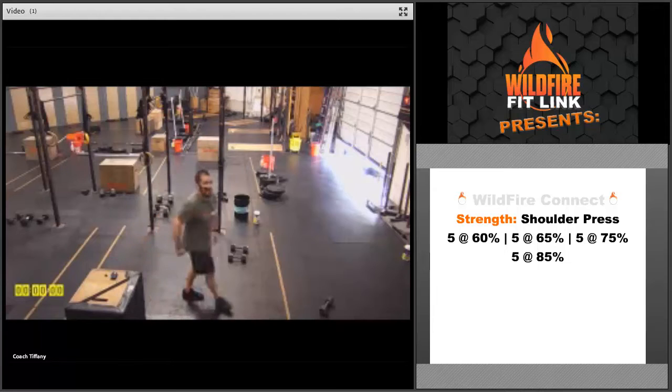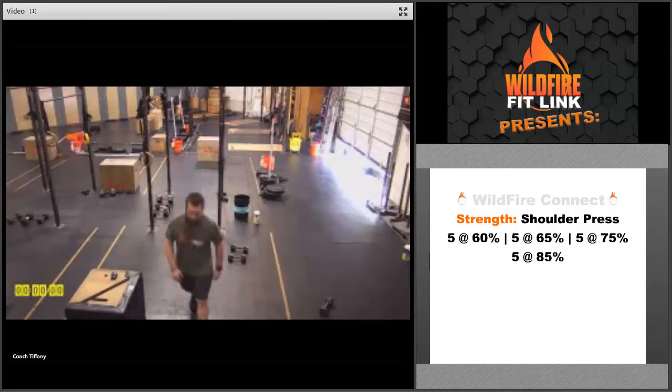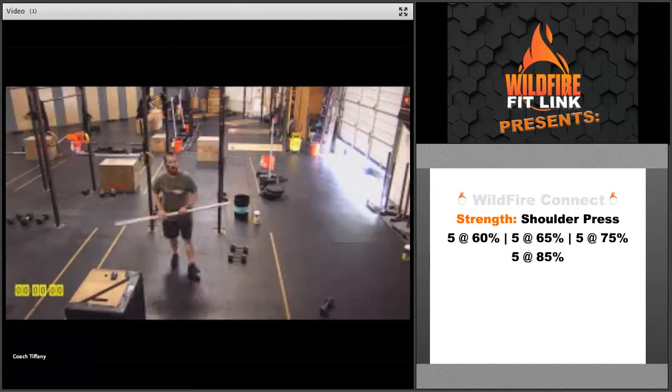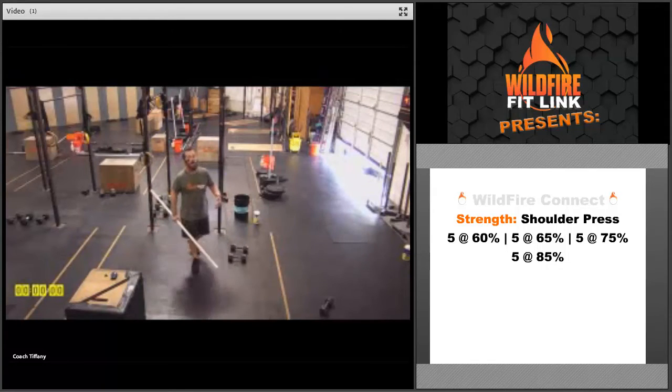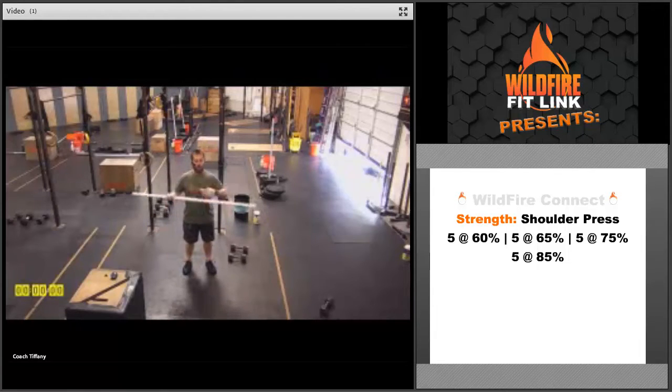After three rounds of the warm-up, we're going to get into the shoulder press. This is a strict movement. If you've got a rack, you can go off of a rack. Keep that core tight, butt squeezed, knees locked, and just strict press overhead. Get that head through the window and bring that bar all the way back down to the shoulders each time.